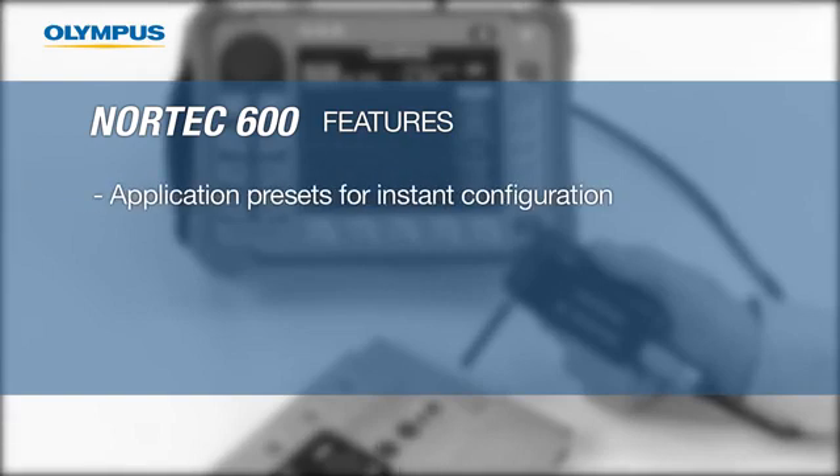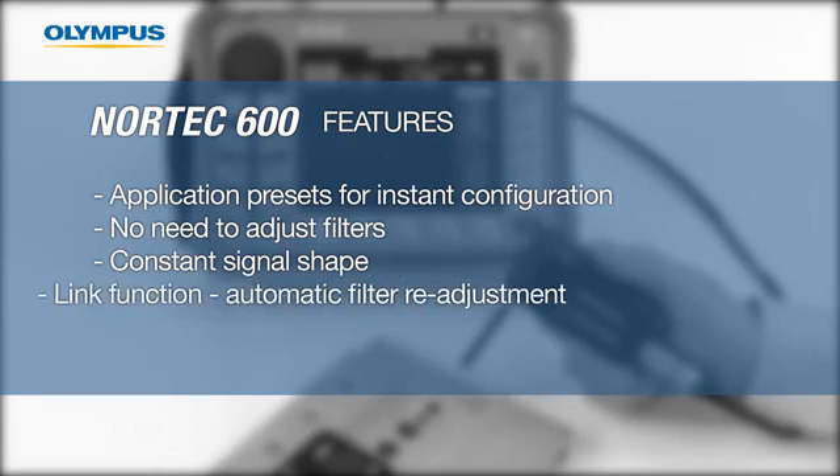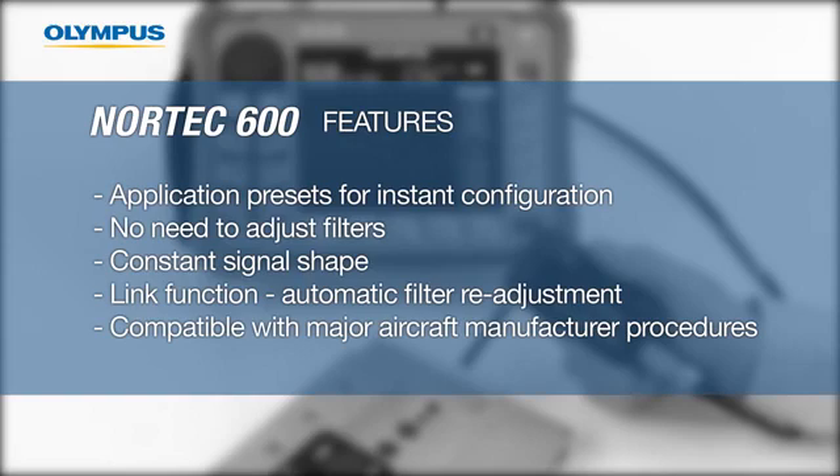It has a menu of application presets so you can configure the instrument with the push of a button. There is no need for filter adjustment. New filter settings ensure constant figure 6 and figure 8 signal shapes. The new link function automatically readjusts the filter settings to compensate for changes in the RPM control, and it is compatible with all major aircraft manufacturer procedures.